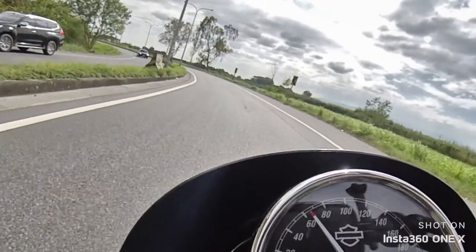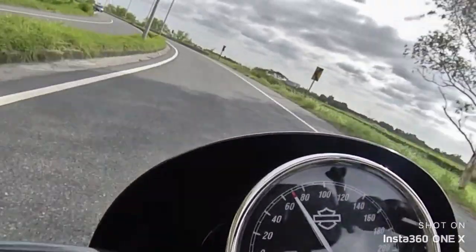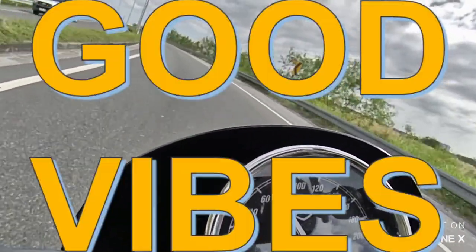And finally, talking about vibrations — you get a lot of compliments riding the bike, and it's quite nice that people admire the machine. Good vibes!